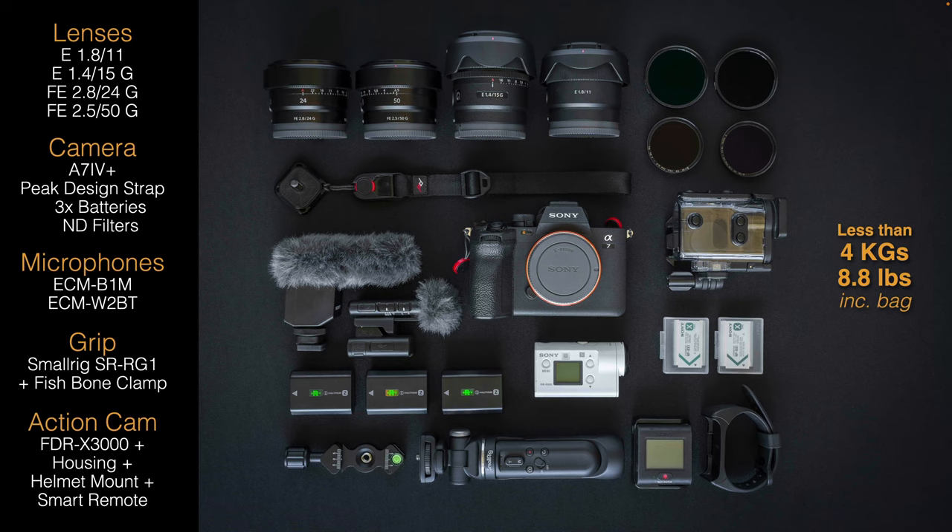This may not seem like it all fits into that 7L messenger bag, but take my word for it, it does. I'll restrict myself to four primes. The choice of primes may vary but I'm really looking for lenses that are very small and have reasonably wide apertures. I don't like moving ND filters from one lens to another, so I'll put an ND filter on each. A lot of people use variable ND filters, but I like fixed ND filters and then just let the ISO float up or down depending on ambient light. You'll see a Peak Design wrist strap just below the lenses with a Peak Design clip that will go onto the camera — I don't use shoulder or neck straps when I'm working.